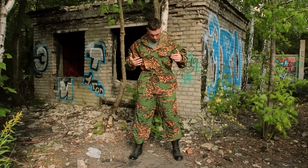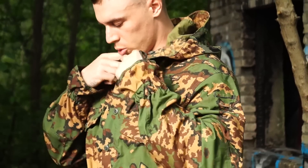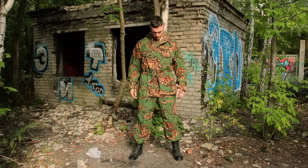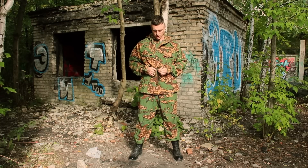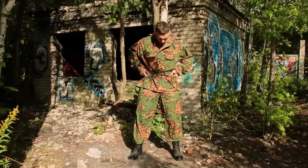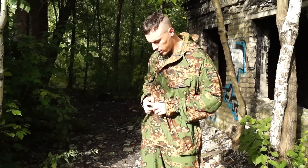There are two chest pockets with a flap and button closure, and some buttons here you're able to open when it's hot and close when needed. The waist can be tightened with a cord, and you can remove it if you don't need it. It looks like this — you're able to hide it inside because there are some holes here to tuck it in, especially useful when you turn the suit out.